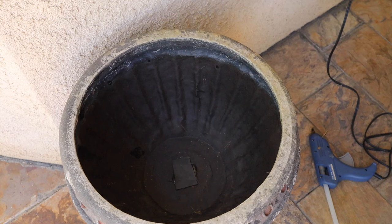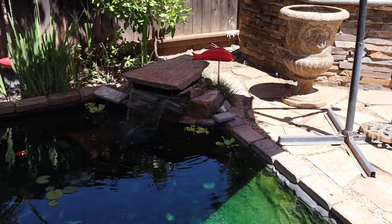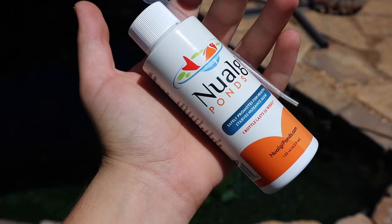Now we just let it dry and then we can start putting some substrate down and filling it up with water. While the seal at the bottom is drying we can get the filtration set up. This is just a small internal filter with a cartridge. Go ahead and rip this open — we have the filter bag. The filter bag just goes in the filter like this, and this filter will hang in the little pond and keep the water nice and clean for the fish.